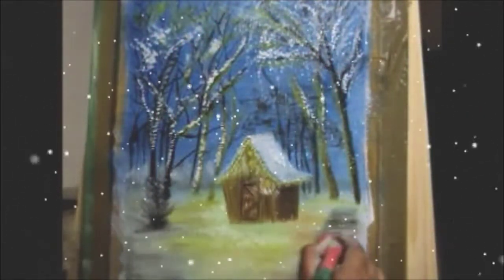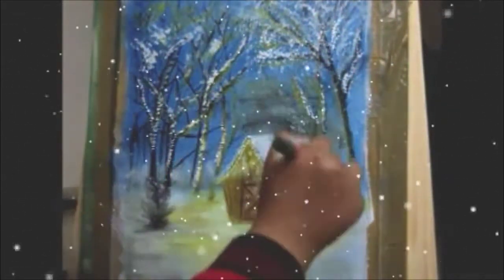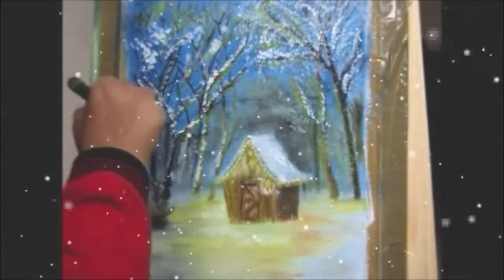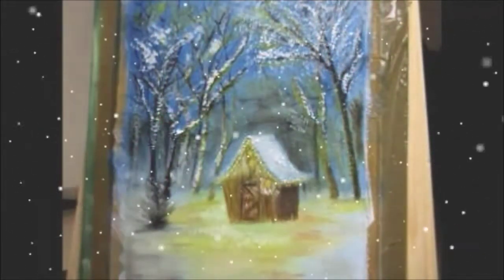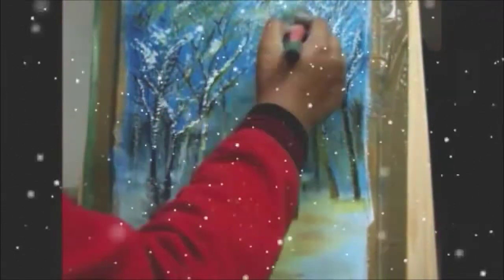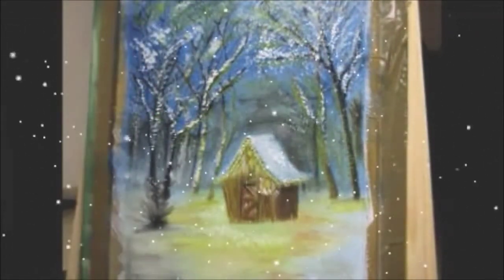For the snow effect on trees, use the edge of the one-inch brush — you don't have to press it fully. Just take a little bit of white colour on the edge of the brush and touch it lightly all over the tree trunks and branches. Do it just like that.